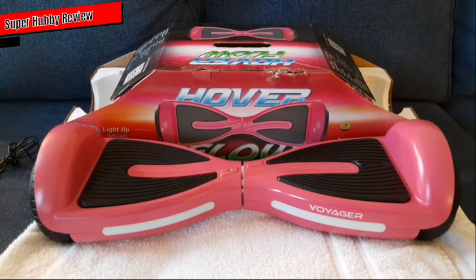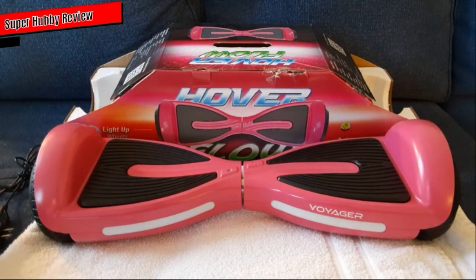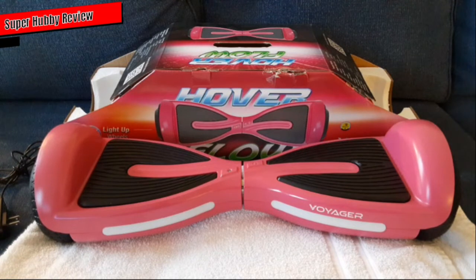Let's go ahead and get into it. Today I am going to be reviewing this Hover Flow hoverboard. The cost price was under $118, give or take. Shout out to Walmart for having this available, and shout out to Voyager — they really did a really good job making a really good hoverboard for the kiddos to have some fun and enjoy. I am very, very pleased with this hoverboard from Voyager — really, really nice.